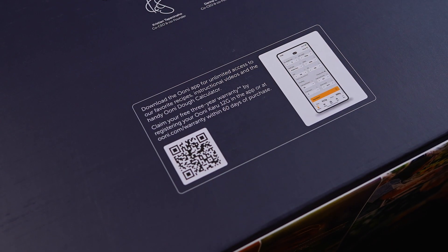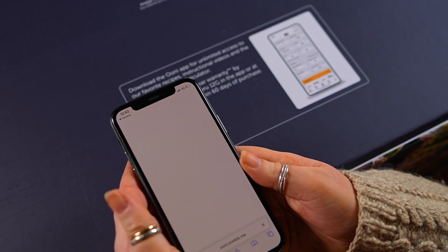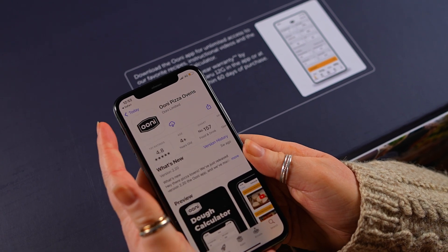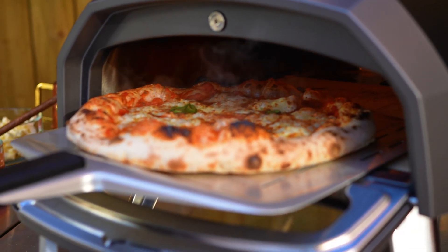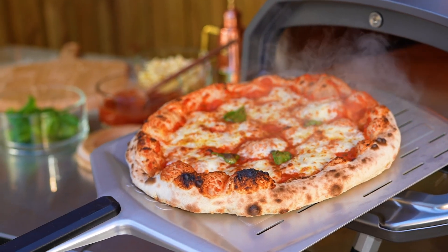Remember to register your new Ooni Karu 12G pizza oven at ooni.com/warranty to extend your guarantee. You'll find a handy link to download the Ooni app on the box. If you have any questions, get in touch with us online or on social media. Have fun and happy pizza making!